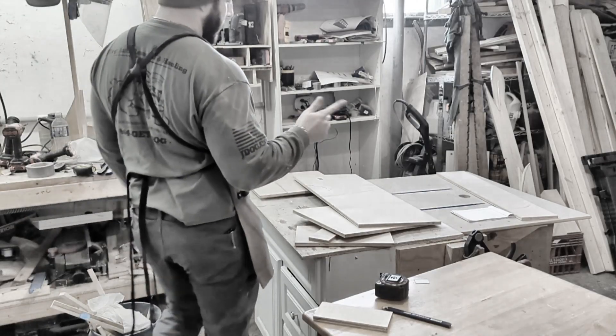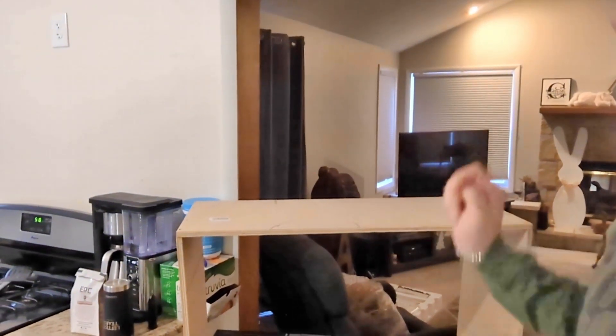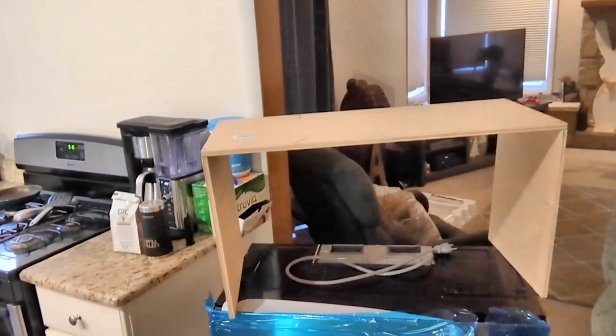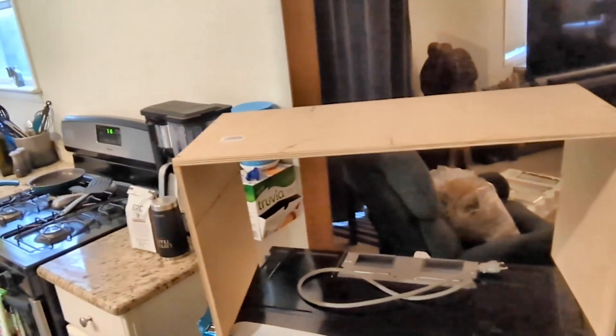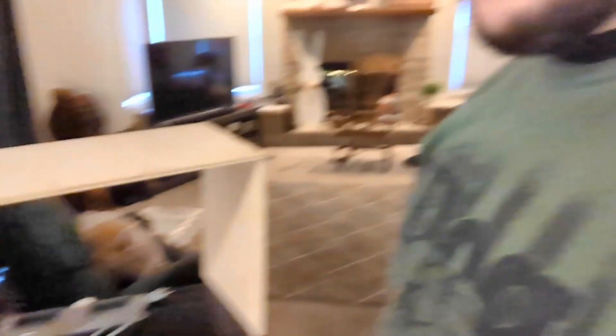You remember yesterday when I said that I didn't take into consideration the thickness of the board? I did not factor in the thickness of the board. It needs to be 16 inches — I checked the thing. I was right about me being wrong. Because it's supposed to be this length — that's 30 inches. It needs to be 31 inches because the thickness of the board on both sides — half inch, half inch — makes it 29.